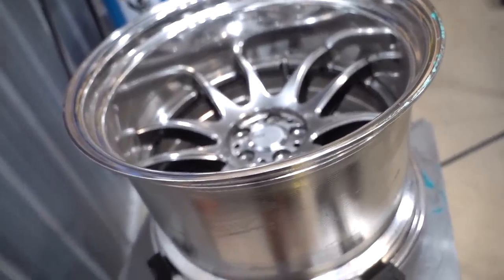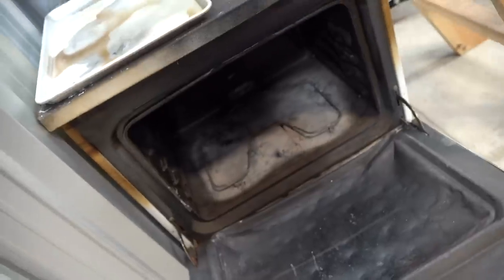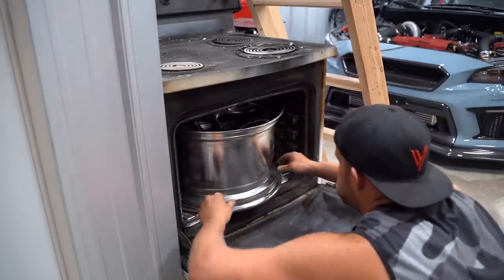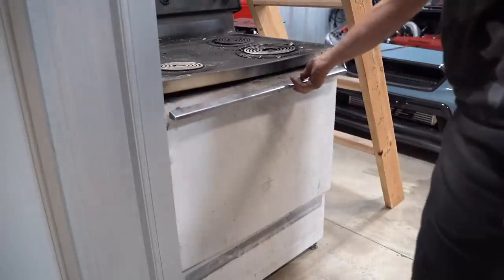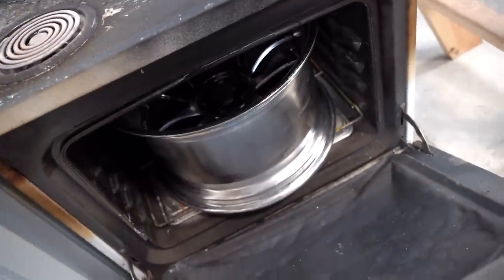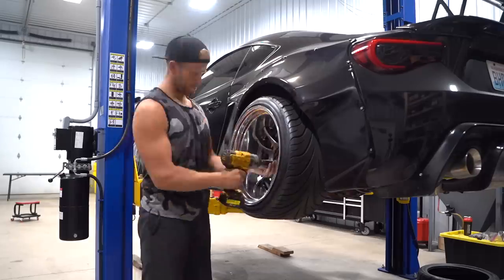Definitely a tight squeeze, but she fits. If she fits, she sits. I'm out of breath. From here I'm just going to go through, pull all the tires off without destroying them, and then we can move on with our lives.